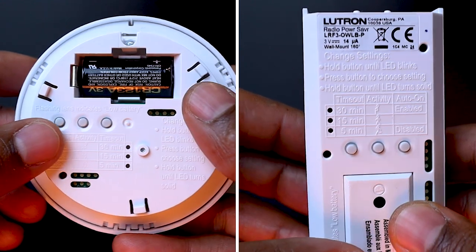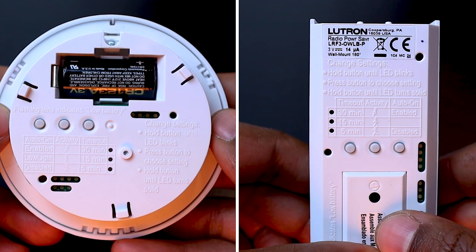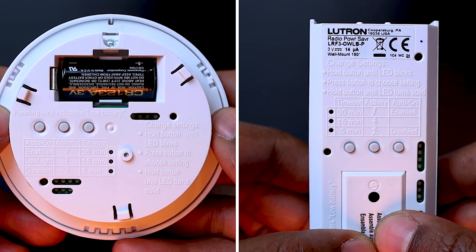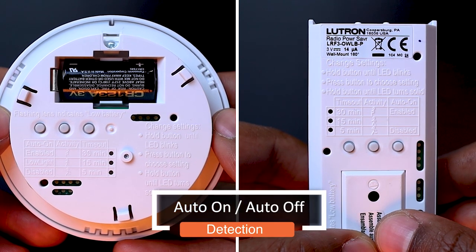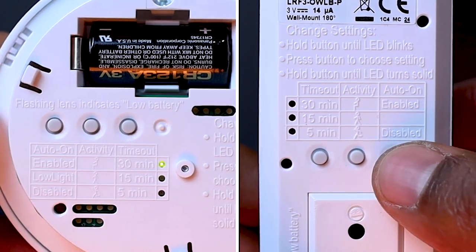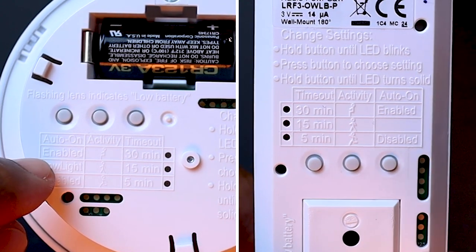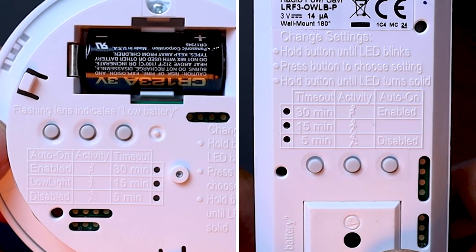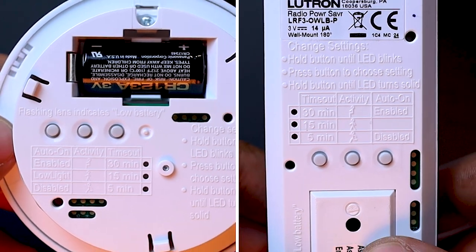Now, to adjust the sensor settings, we will use those three buttons at the back. By default, those occupancy sensors are set to toggle on and off the Lutron lighting modules they are assigned to — that's what we call auto on, auto off. To confirm this setting, we just need to press on that button here on the auto on column to see that the LED is aligned with enable. The light will now turn on automatically when someone enters the room, and will switch off automatically when the room is empty or unoccupied.